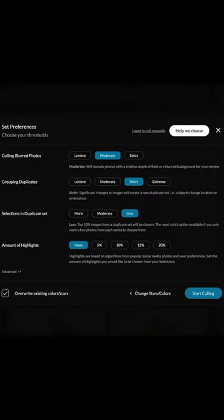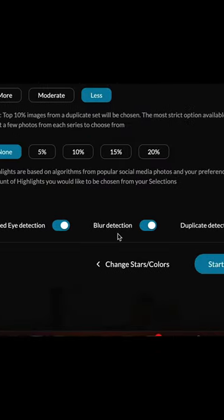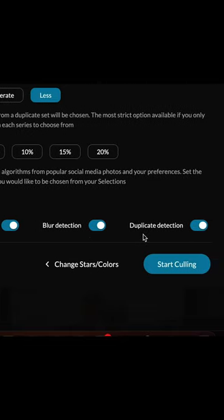You put all your RAW files directly off your memory card through Aftershoot and it will go through and get rid of any blurred photos, any duplicates, any photos where your subject's eyes are shut and look unnatural, all whilst you're doing something else such as editing another wedding gallery.